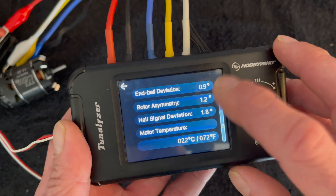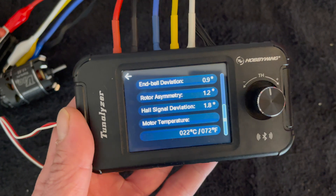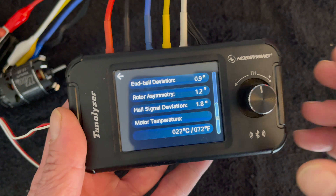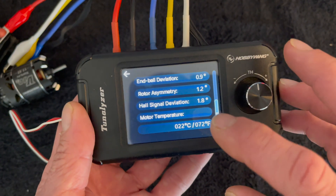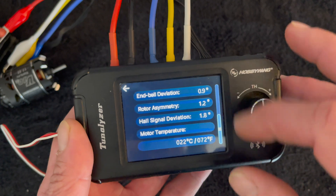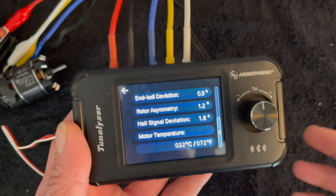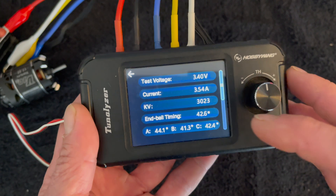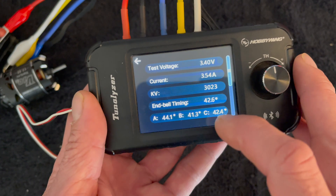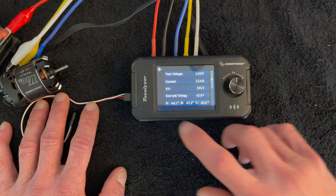You also get your end bell deviation, rotor symmetry, hall signal deviation, and test temperatures — because temperature does affect the readings. End bell deviation is the difference in the position of the sensors on the board — how far off each sensor is. Rotor symmetry is how equally charged each side of the rotor is — the north and south poles. Hall signal deviation is the difference in the strength that each of the hall sensors is reading. In any situation, lower is better on all these values.